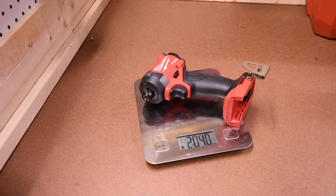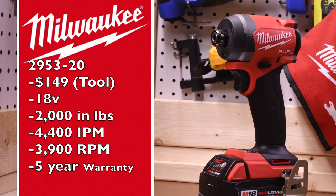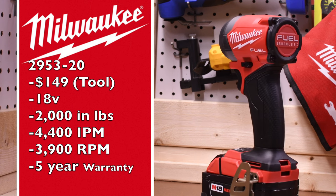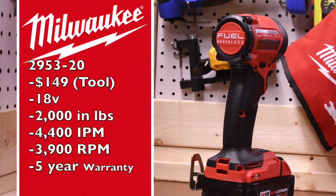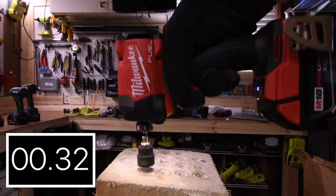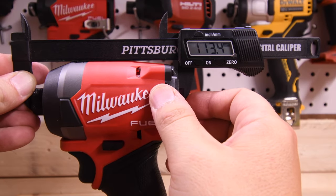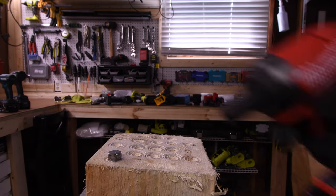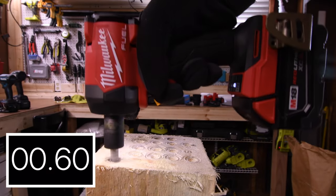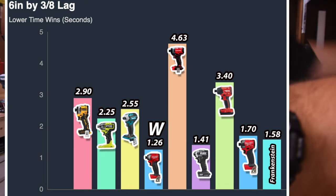The Milwaukee Gen 4 weighs 2 pounds and 4.0 ounces. Model number is 2953-20, $149 tool only, 18-volt tool. It has 2,000 inch-pounds of torque, 3,900 RPM, and a 5-year warranty. Tri-LED beams on the collet. Result: 1.70 seconds for the Gen 4. From front to back the new Milwaukee Gen 4 is 113.4 millimeters. 1.58 seconds for the Frankenstein. Milwaukee Gen 3 wins with 1.26 seconds; last place again is Craftsman with 4.63 seconds.